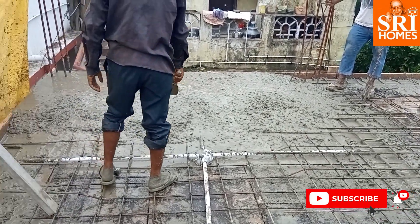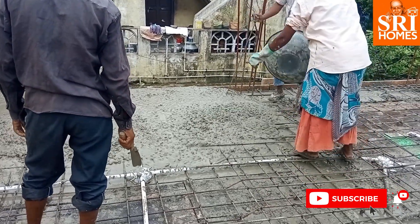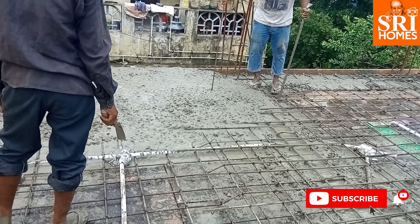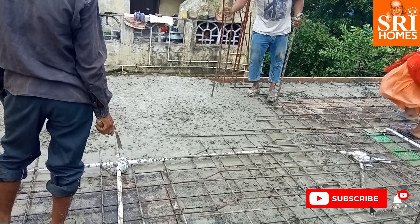Once we are done, we can absorb the water on the second day. After the first 2 to 3 days, there may be a problem. After that, the roof can be small and strong.